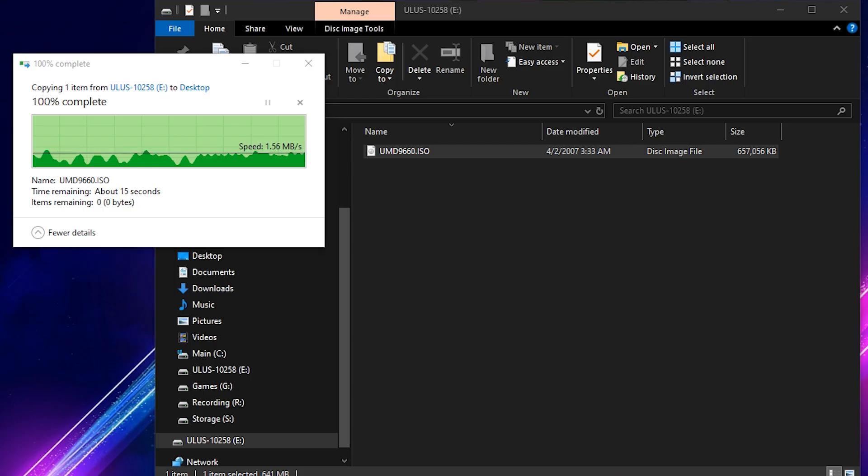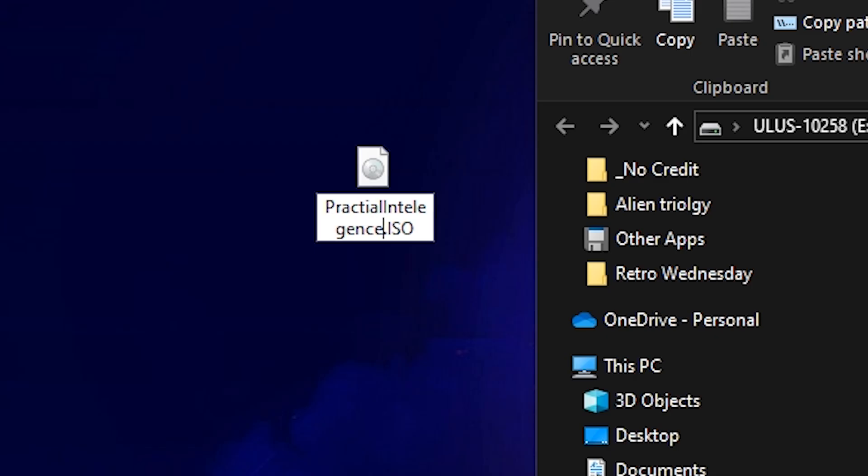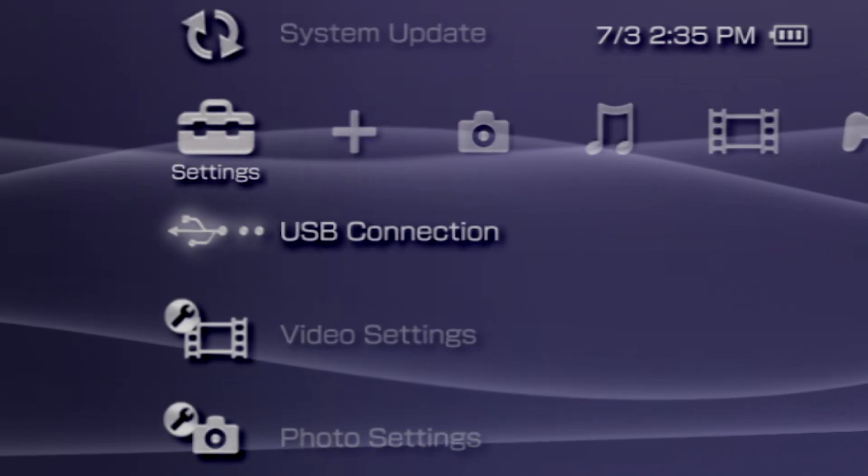Once the ISO has finished copying over, right-click the file and rename it. You'll want to rename these files as everything copied from the UMD drive will be titled UMD 9660 by default. Once renamed, disconnect your PSP from your PC by exiting the USB connection on your console.